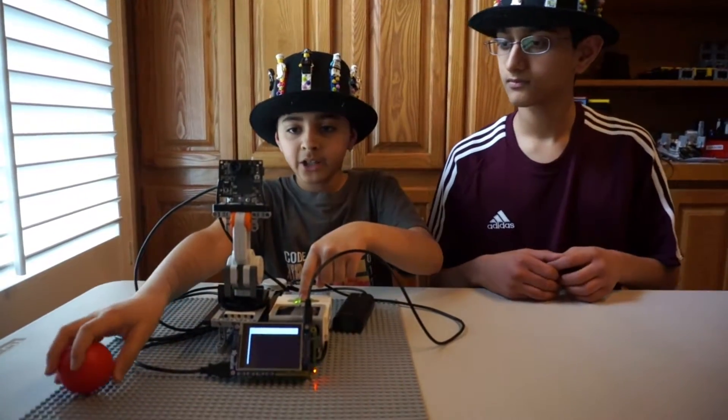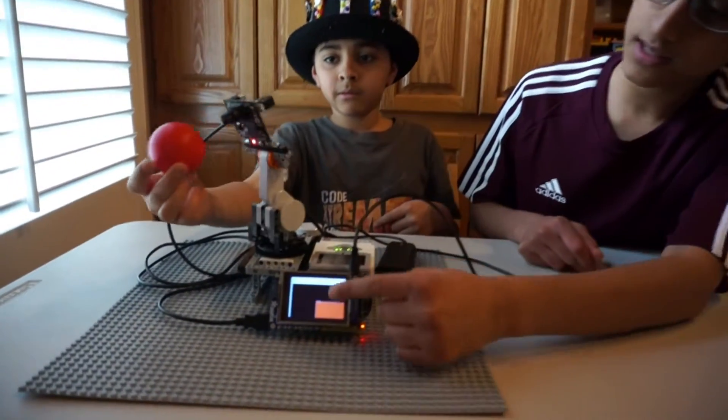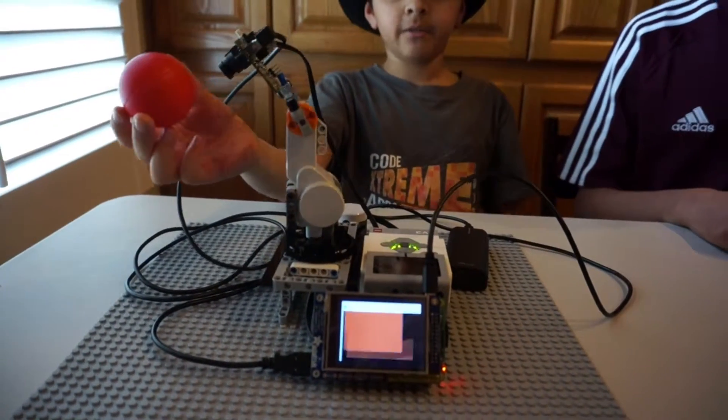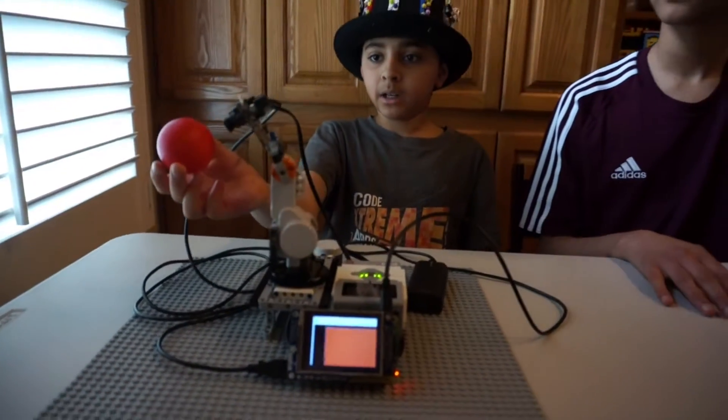Here is it in action. As you can see, our friend is moving the ball. You can see the data is read from the Pixie and put on the screen. It is using the X and Y direction of the Pixie Cam to try and keep the ball in the middle of the Pixie.